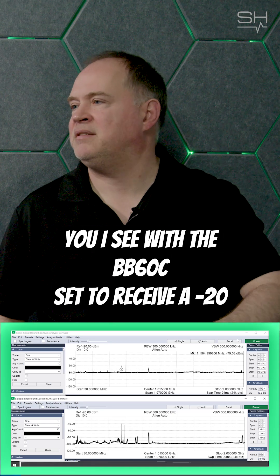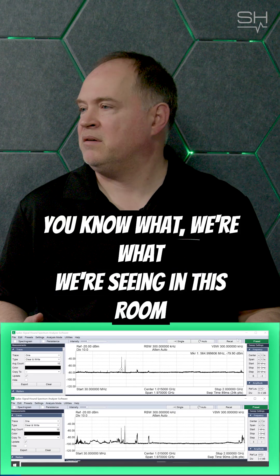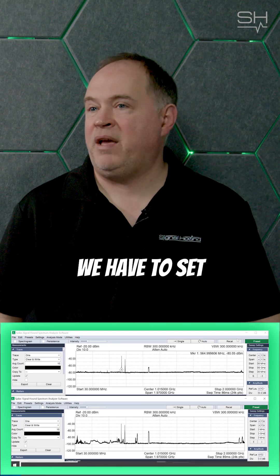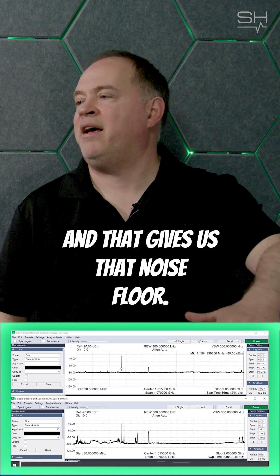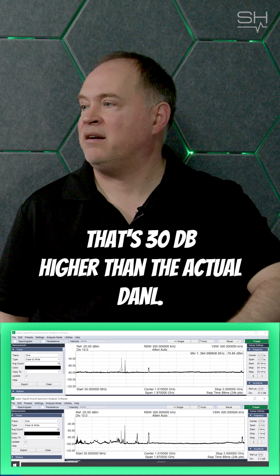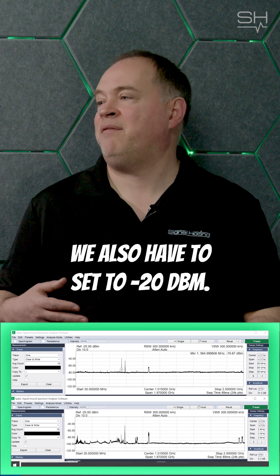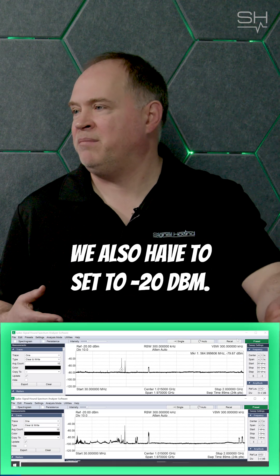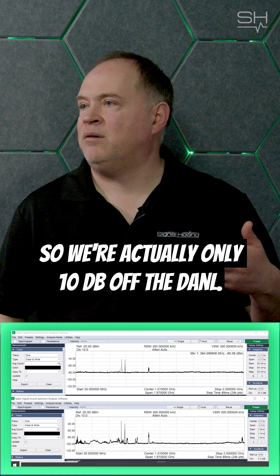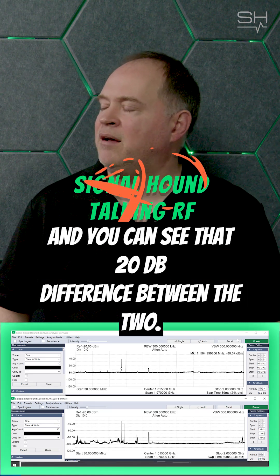With the BB60C set to receive a minus 20 dBm signal — which is what we're seeing in this room with a wireless mic right here on my hip — we have to set the reference level that high, and that gives us a noise floor that's 30 dB higher than the actual DANL, the displayed average noise level. Whereas with the BB60D, we also have to set to minus 20 dBm, but for that we only have to add 10 dB of attenuation, so we're actually only 10 dB off the DANL — and you can see the 20 dB difference between the two.